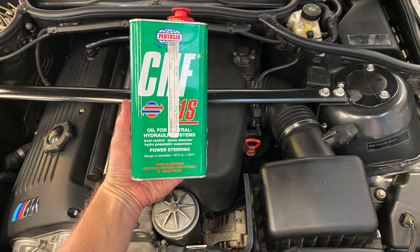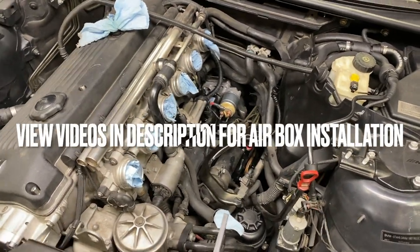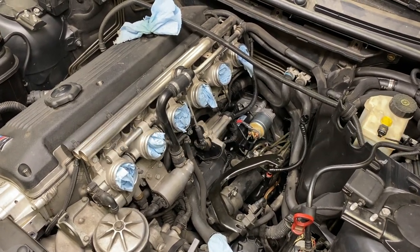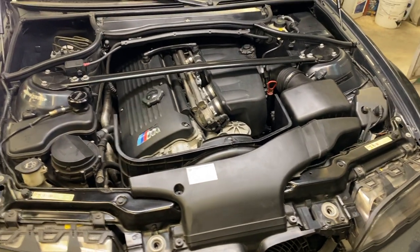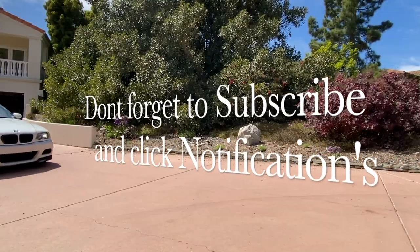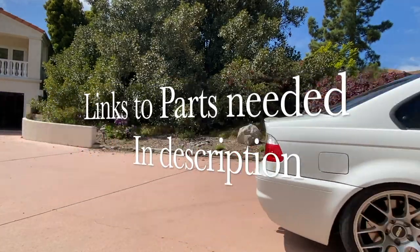If you do have the SMG transmission, make sure your reservoir fluid levels are good before you take off — link in description for the fluid if you need it. For the sake of time in this video, we're going to skip the procedure on installing the airbox; if you need help with that, please refer to our other video in the description. Hit the subscribe and notifications button for more Fatboy's Garage. I'll see you next time.